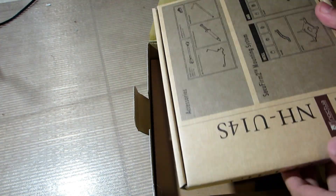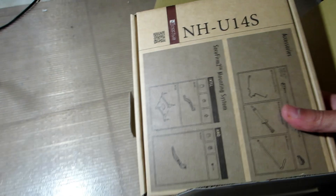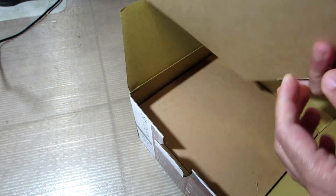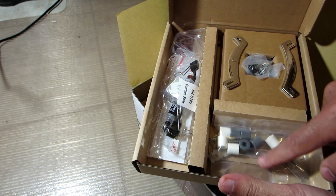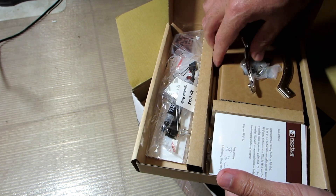Let's try the Noctua U14S. Again, if you wanna jump to the test results directly, click on the 8-minute mark. But for now, give me some time to install the fan.